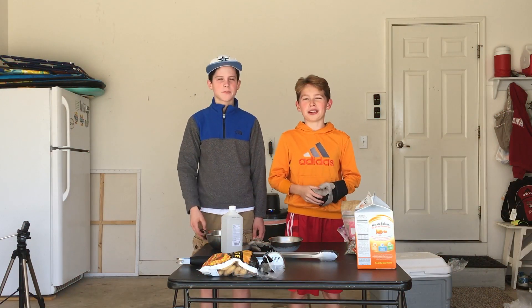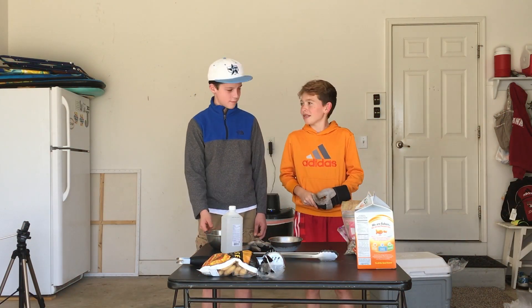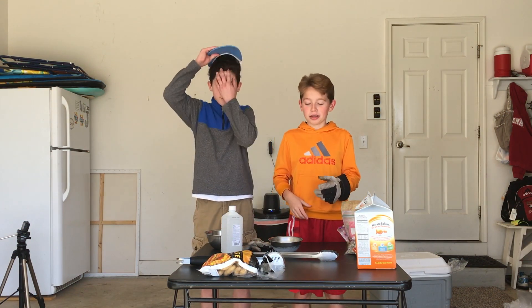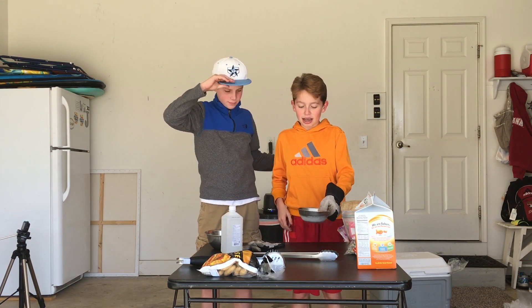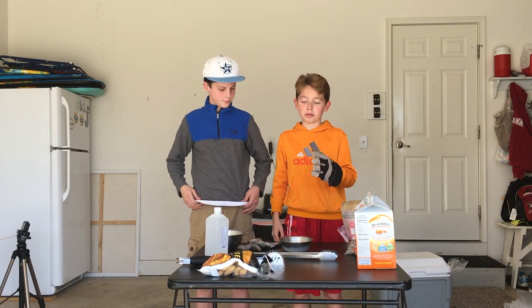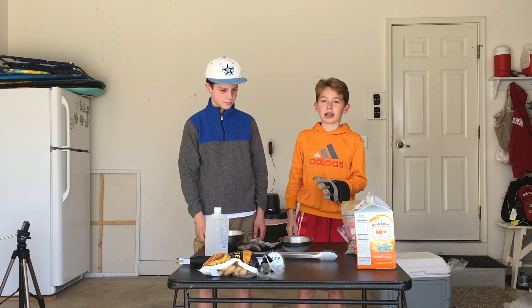Hi guys, it's JubbDoo. We're back with a new video. Today we're with the Real Strength Shady. Say hi. Hi. And today we're going to be messing around with dry ice. We have some dry ice right here. Remember, safety is the number one priority, and you must be safe and have a little supervision when you're doing this stuff. So just be careful guys.